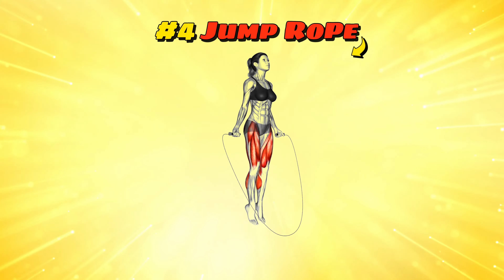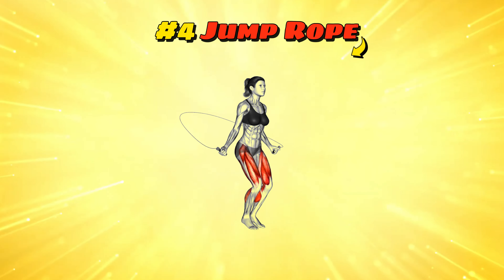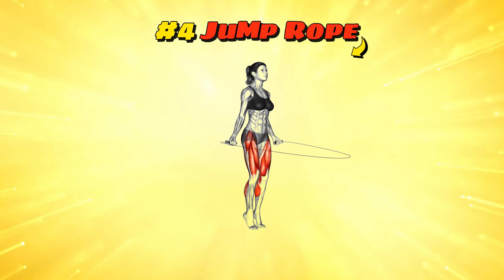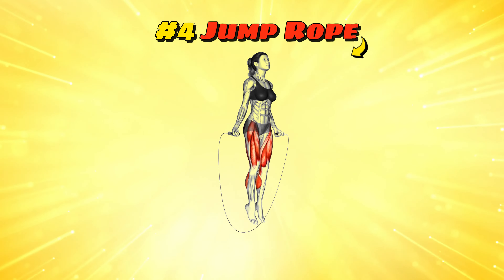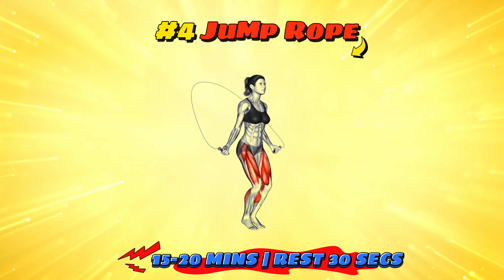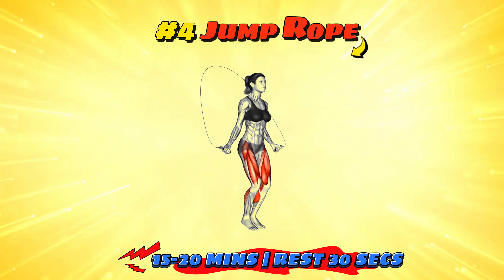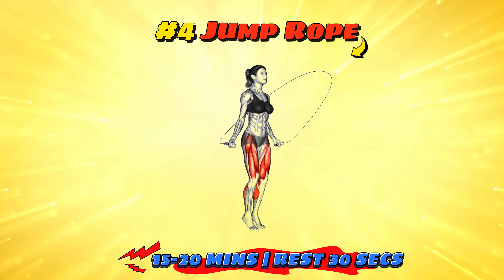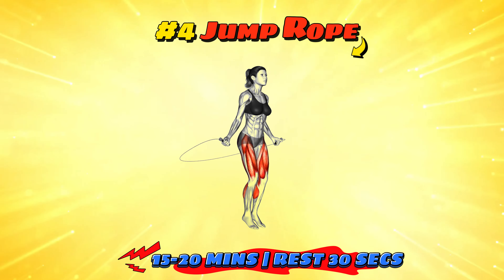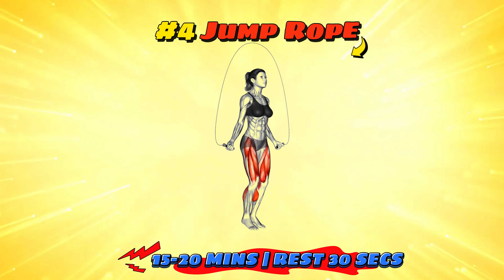Workout number four: jump rope. Jumping rope isn't just for kids. It's a high-intensity workout that improves coordination, stamina, and cardiovascular health. Aim to jump rope for one to three minutes straight, resting for 30 seconds and repeating for 15-20 minutes. It works your legs, arms, and core, and can burn more calories than you'd expect. Plus, it's portable and can be done almost anywhere. Just be careful not to accidentally whip yourself — it's a workout, not a punishment.